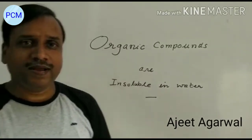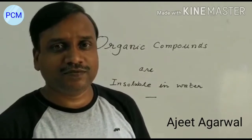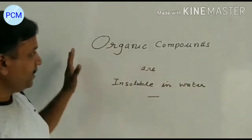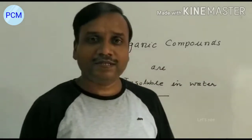Hello friends, I am Ajit Agwal and in this channel I am going to start with a few interesting experiments. In one of the experiments, we will work with organic compounds like marker ink. I will show you how organic compounds are insoluble in water. Let's see.